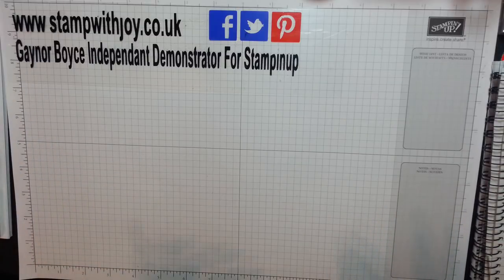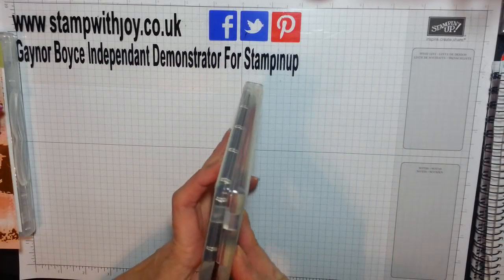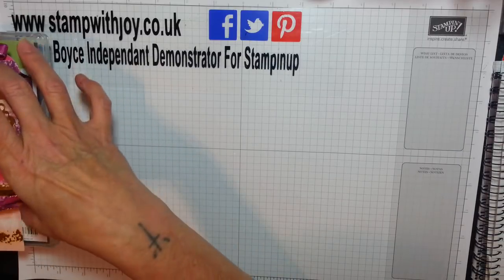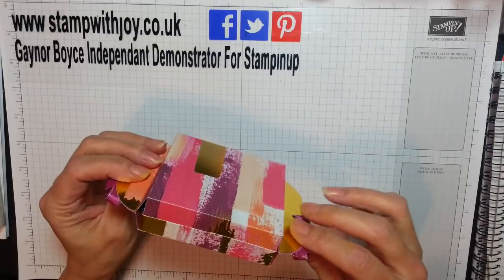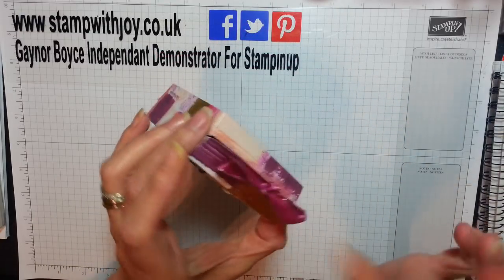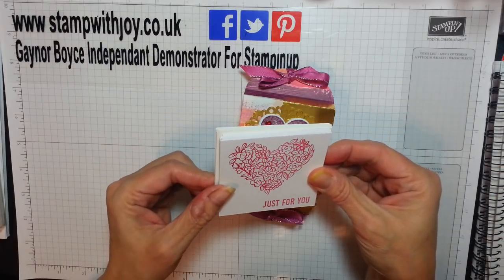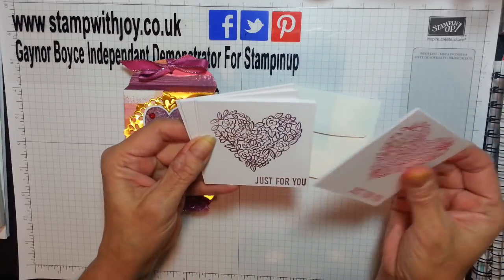So it's a double flat treat box made with the Sure Do Love You Framelits, which is now on my Big Shot — the one that makes the box. Absolutely stunning. I've stuck the bottom bit down because I don't think it really needs two openings. But yeah, untie your bow and you can go inside. And they also made these, but they will go inside at an angle — it might distort your little box. I thought what a great way to have five little 'just for you' cards to say thank you.